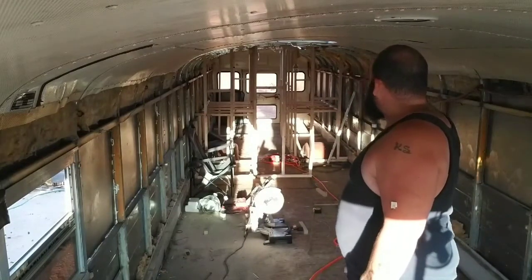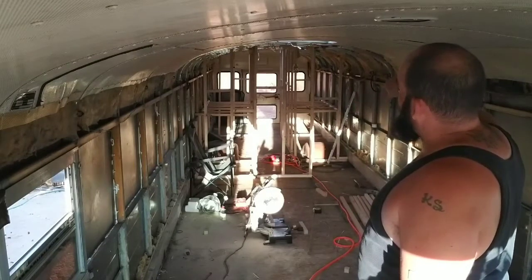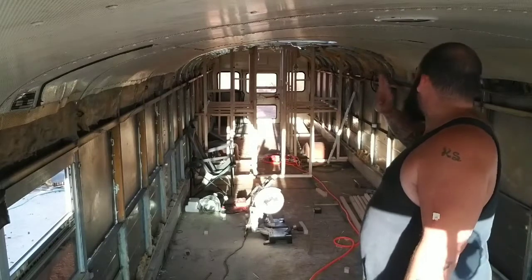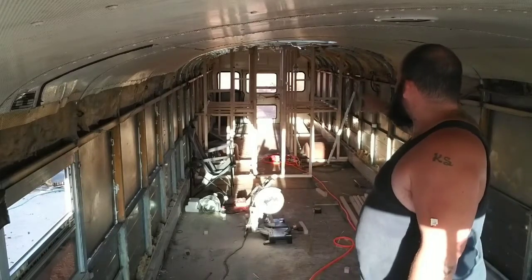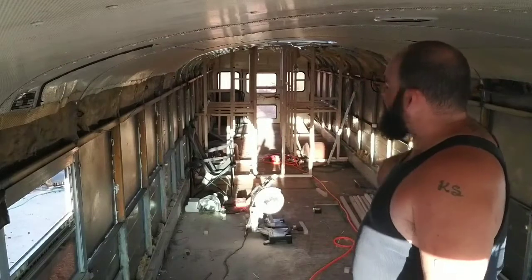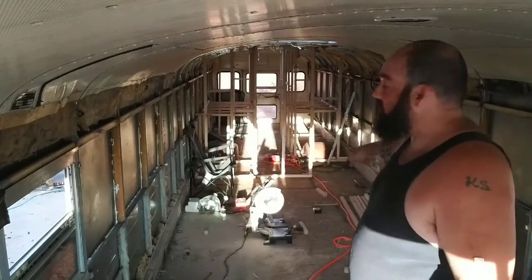Almost everything's done — everything's secure, headers are done, kickers were in a long time ago, walls are in. It's so cool how you can start to see everything when you're framing. I like this style — keeping it all in the middle. The only difference is two-by-twos and a couple blocks separate the whole entire thing from the living and kitchen area and the sleeping area. So when somebody walks on the bus, they don't see all the way down — you have privacy.